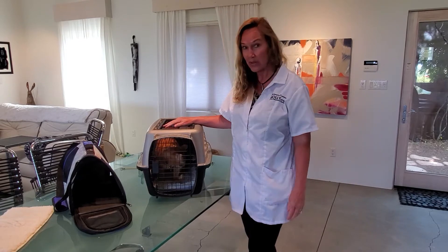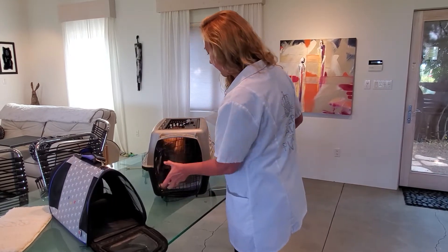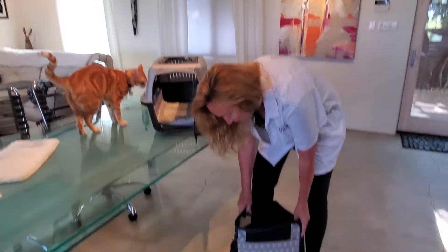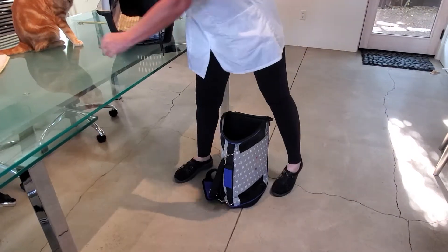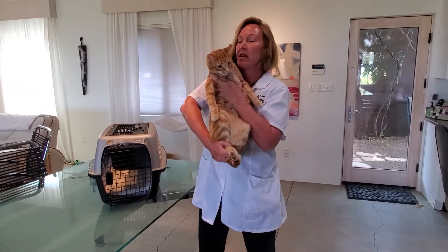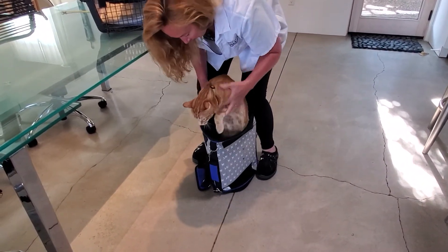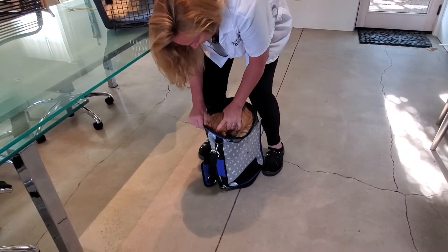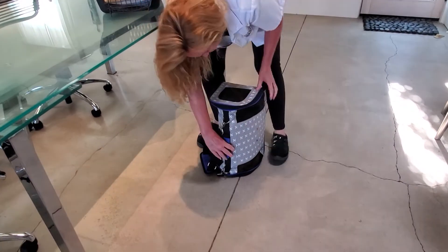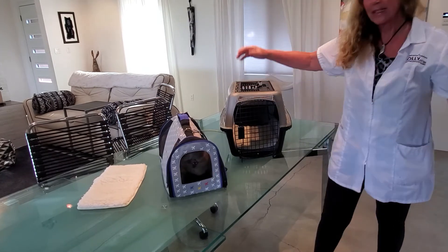Now let's say you don't have one of these top-loading carriers and you've got one of these soft-sided front-loading carriers. I'm going to show you how to do that. I'm going to put the carrier between my legs like this so it's supported. I'm going to grab my cat in the same way — grabbing the back feet, making sure I've got a good grip on the front legs — and simply lower him down into the carrier. As you can see, this is much more difficult than the top-loading carrier, so I absolutely suggest that you invest in one of those. And that's it — easy peasy, right?